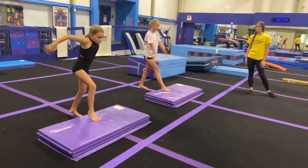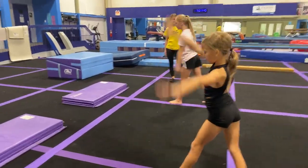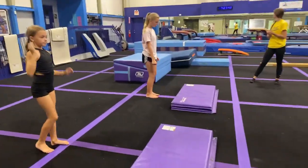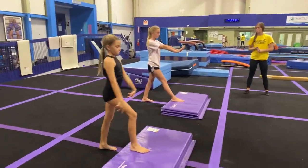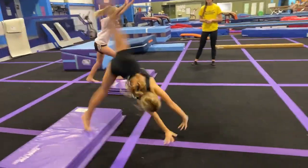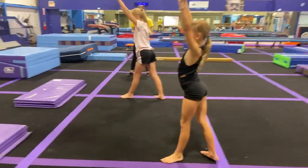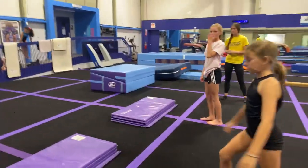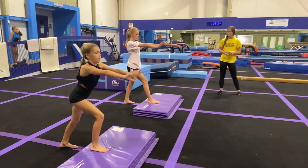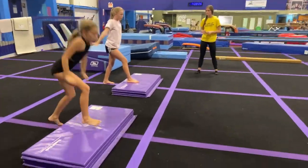These are my advanced gymnasts that I usually don't get to work with. Let's try it again. Foot up on the mat. Arms up, around, go. Love that second hand turning in. I need more lift. Let's push through that front leg and lift before the cartwheel. Arms up, around, down, push, lift.